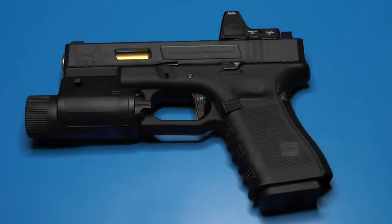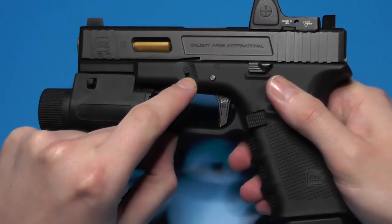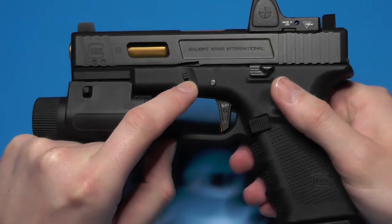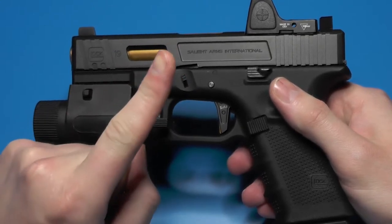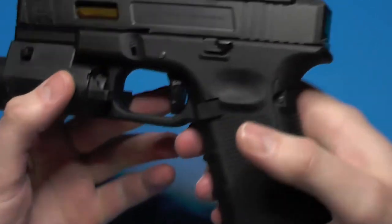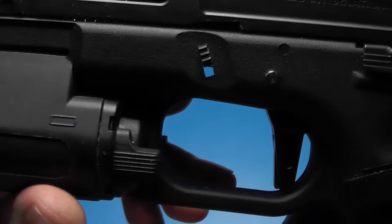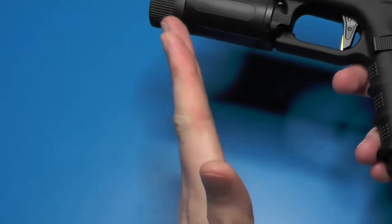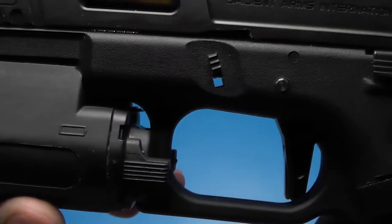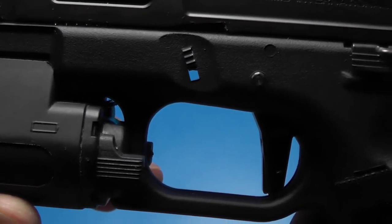What's up guys, Chris here with another quick update on the Glock 19. If you watched my previous video, you'll know that I went ahead and installed the Garter slide lock lever. I noticed one issue causing one problem — you can see right there that the Garter slide lock lever is slightly canting in the cutout in the frame because it's just a hair narrower than the original one.